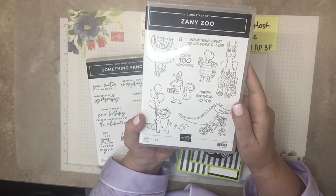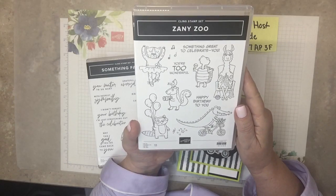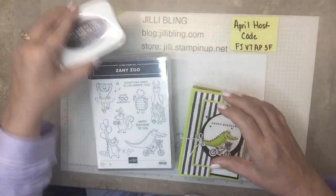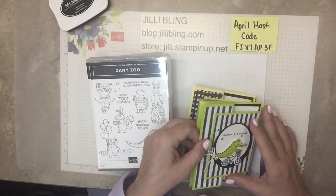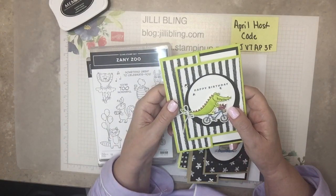And if that doesn't cover everything, the designer paper — I'll show you that in a minute — is so cute. This project has a lot of them on it, and you can tell by the number of samples, I couldn't not do more.